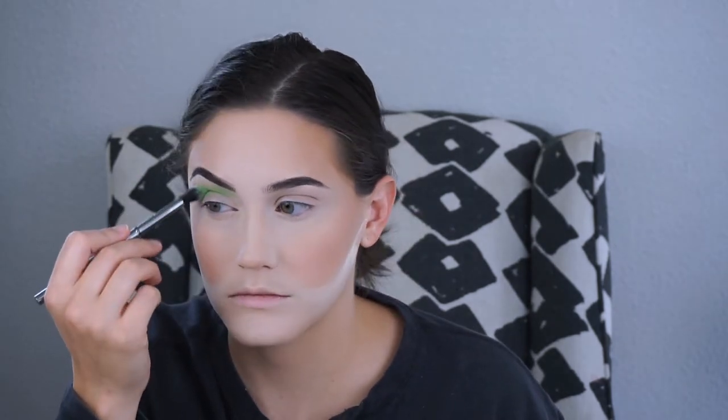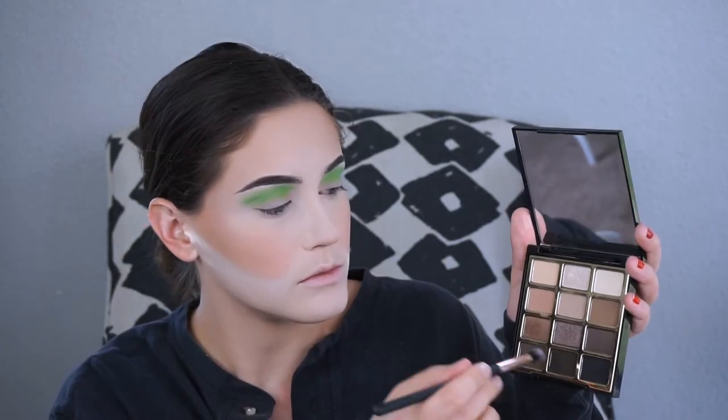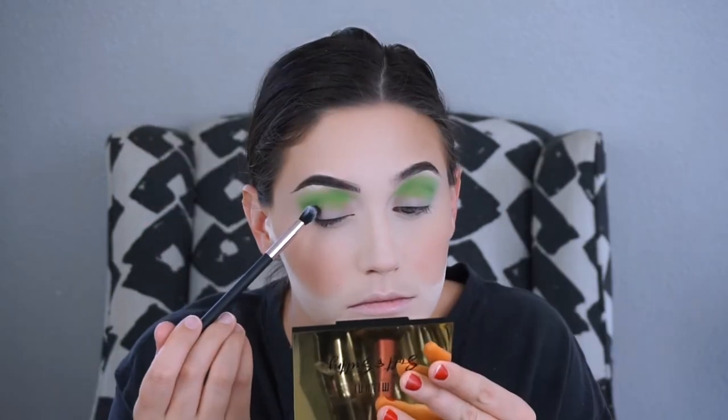I'm starting with a mixture of the shades Mary Jane and Weed — the two matte greens in the palette — mixed together to get a really colorful lid going. Then I'm going in with After Hours and Untamed from the Soft and Sultry palette to deepen up the crease and get that black smokiness going.